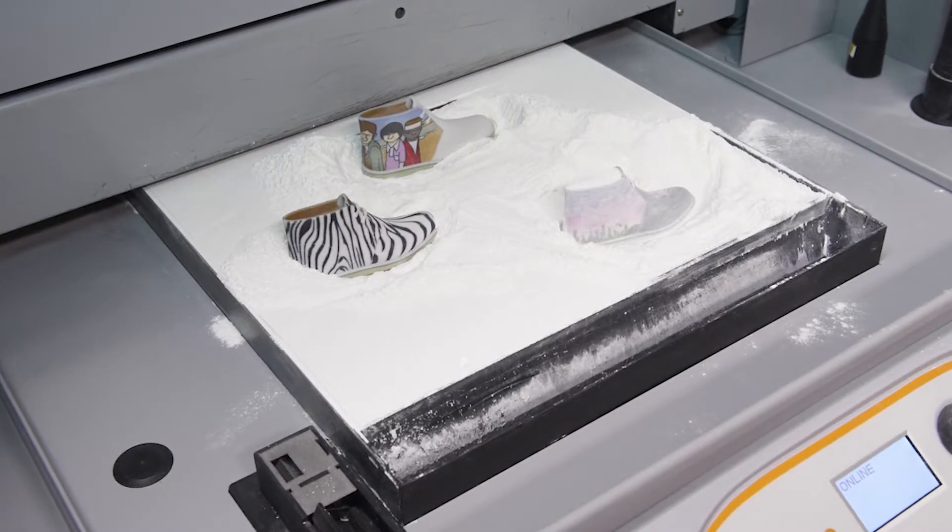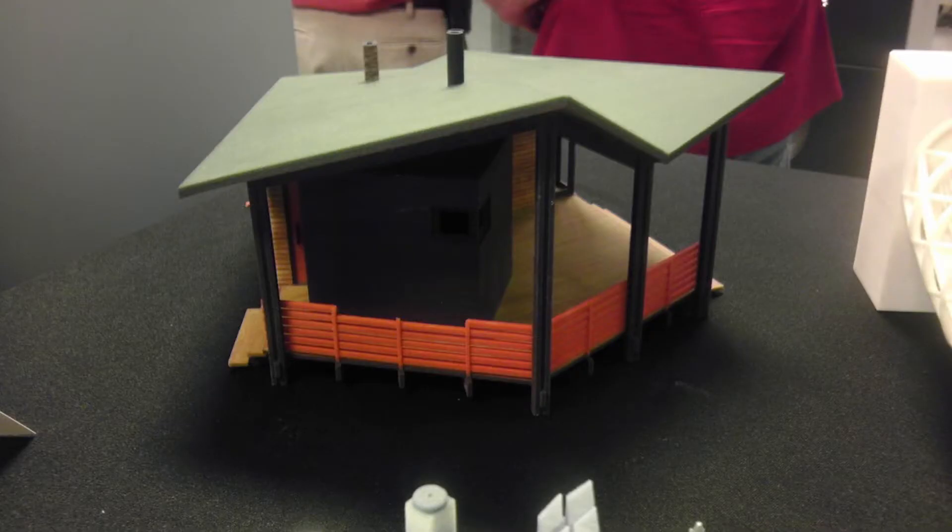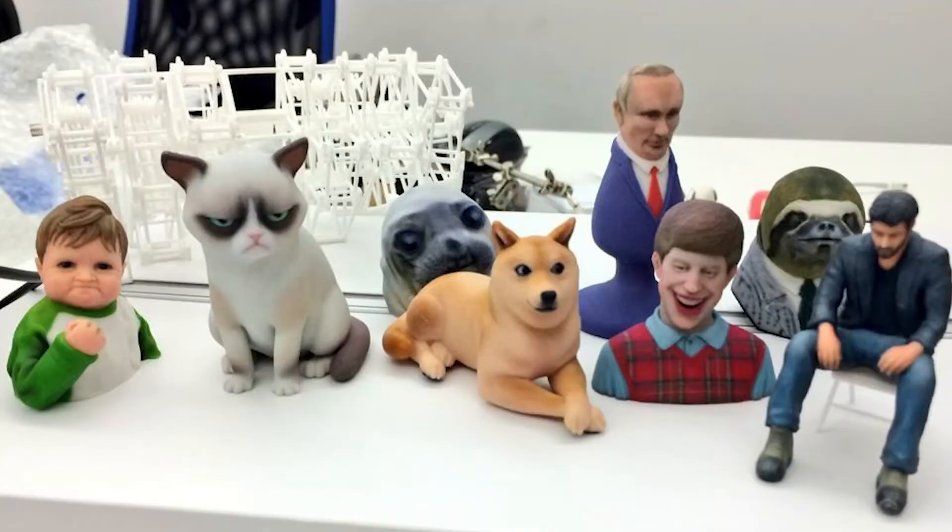But what if you need a full-color print? There are processes that will do it, but they have quite significant drawbacks. The oldest one is the Z-Corp process, which is essentially an inkjet head printing ink and a binder into a proprietary plaster-like powder — but it's very brittle. You then have to infuse the parts with a glue or epoxy to give them some strength and a gloss. If you drop your Z-Corp print, it will end in tears. It's often used for architectural models and small detail models where color is required, although SLS is starting to replace Z-Corp in architecture because you can get such high detail despite it only having one color.